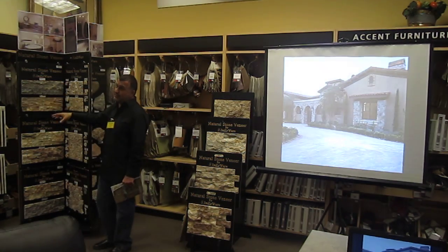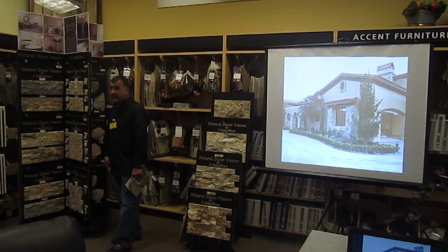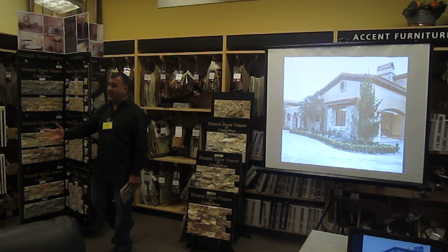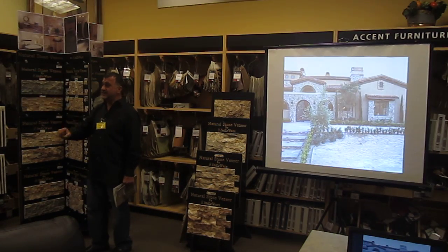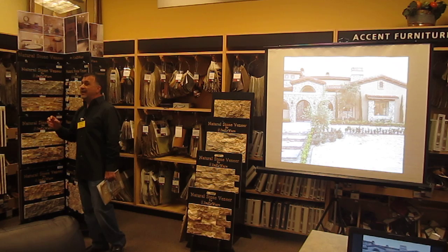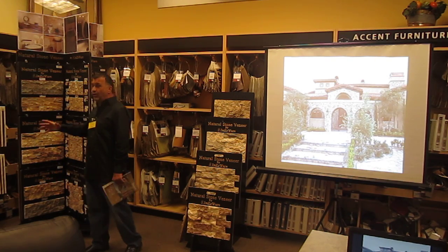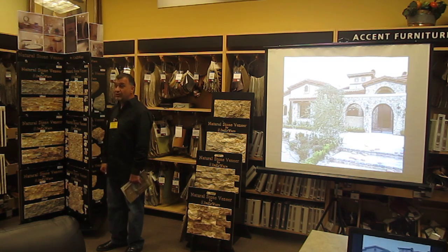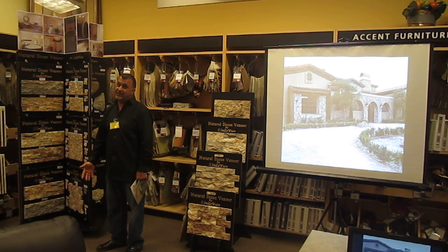The gray and black panels come in one color. You can also mix your own colors, specifying the color percentages, sizes, and panel dimensions, and we'll fabricate them for you. All of what I'm explaining today is what we carry in stock locally here in Las Vegas — over 500,000 square feet of material for you to choose from.